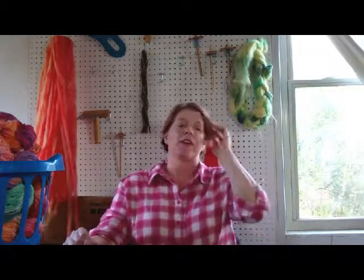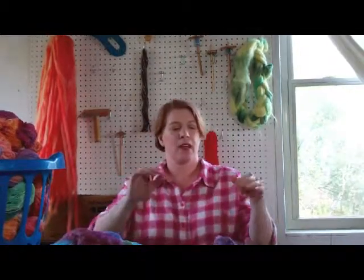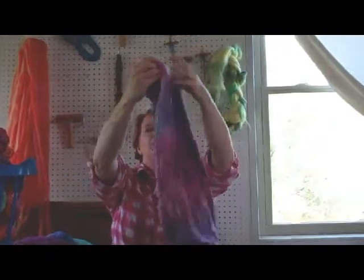One of the first things I'm going to show you is a new product that is coming out. I'm calling them our silk blanks. If you remember silk blanks, this is very similar, but this is spinning fiber.